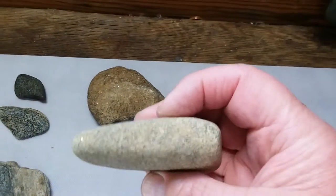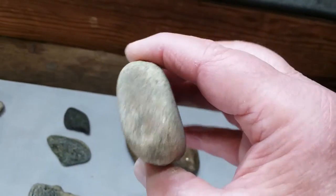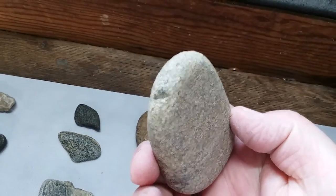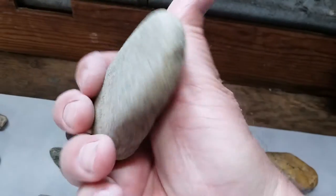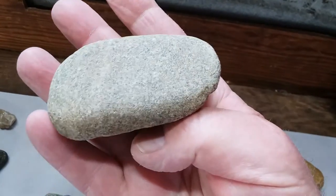I think this is a worn axe here — see where it's been taken off on the back. This thing's been polished all the way around. Got a little bit of a chip in it right there, but other than that it's in really good shape. You can kind of see where they take it off on the bottom there.